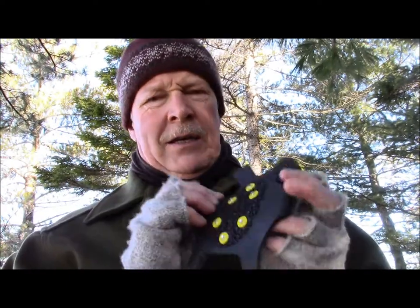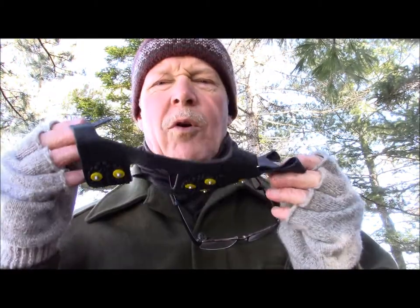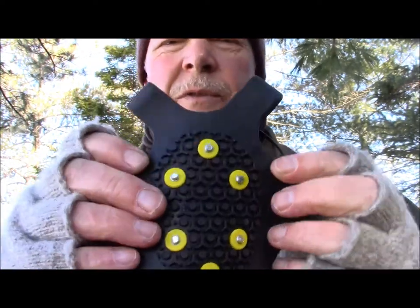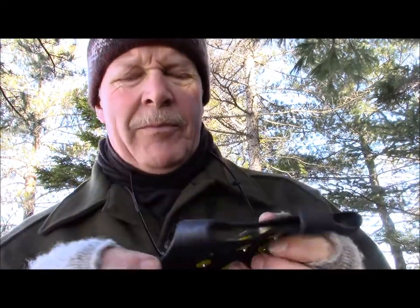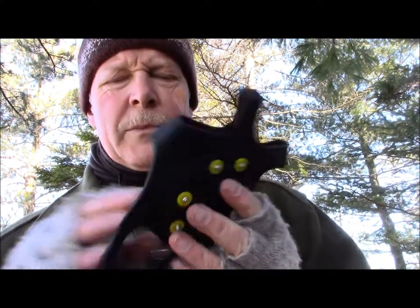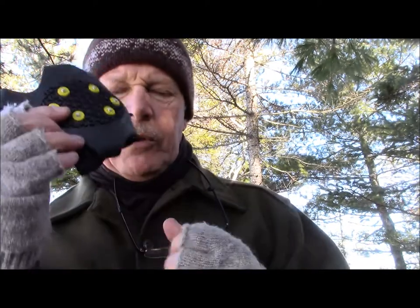Something else that's common these days is a spike pad that you can wear. I suspect these are designed more for going over dress shoes or city shoes so that you can walk around with a little bit of comfort — maybe take the dog for a walk, go to the office, that type of thing. There are all kinds of different models. These little yellow spikes are replaceable if you lose them or wear them out, and they're hard carbon steel. They're working pretty well — that's an alternative I wanted to show you.